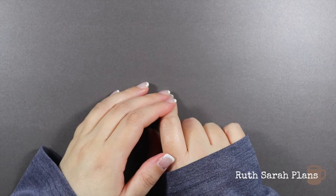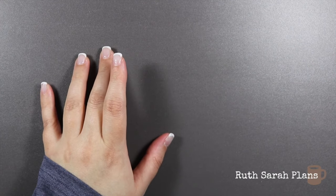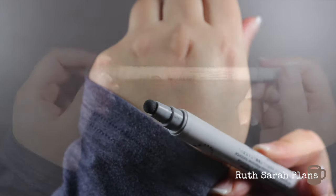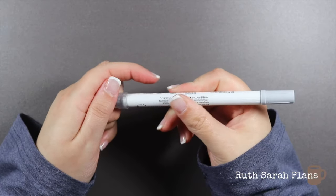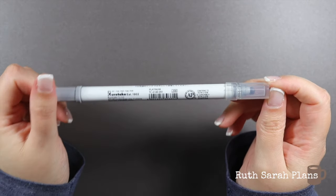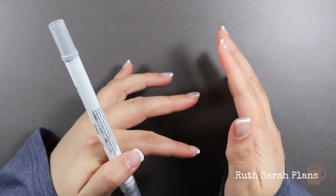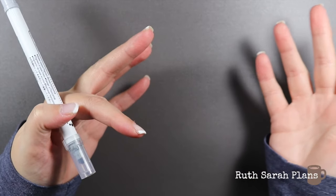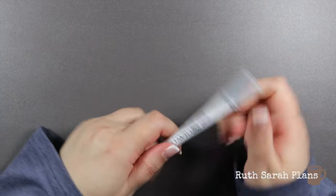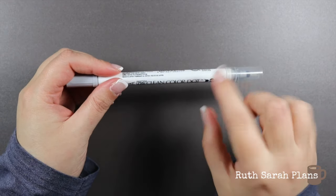The next things I got I've actually had my eye on for a while. I am obsessed with Zig Clean Colour Dot Markers. This end has a sponge and I use them every single day. I find myself not reaching for all the colours because I've been into paler smoky neutral type colours — and they released smoky neutrals. So of course, being the stationery addict that I am, I had to try them. And as well as the new colours, they actually made some changes to the design.